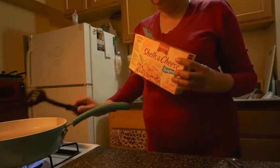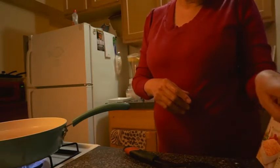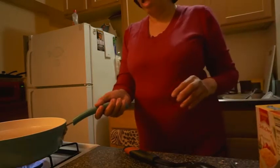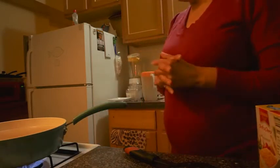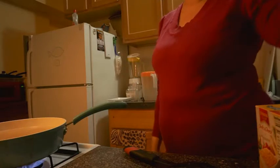Y'all know the old fashioned kind is the best. I'm making this macaroni to go with my chicken, and I'm going to have some broccoli or corn, one of those on the side.